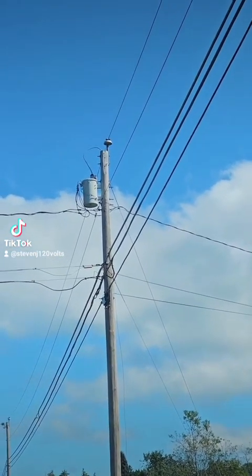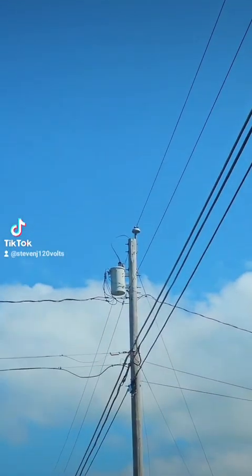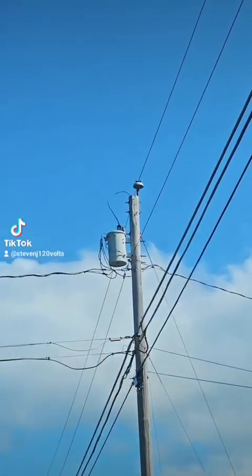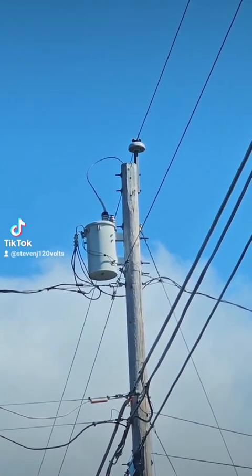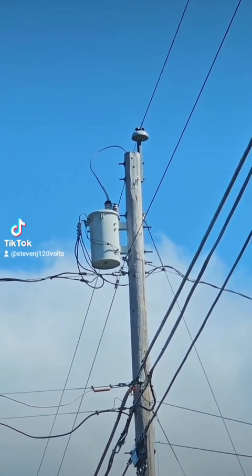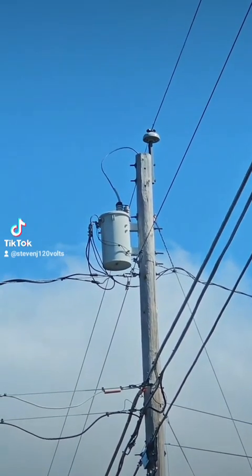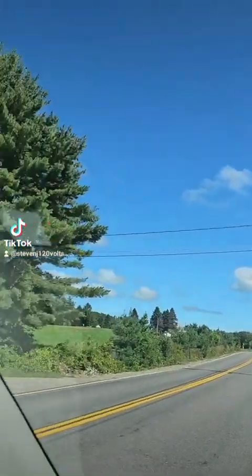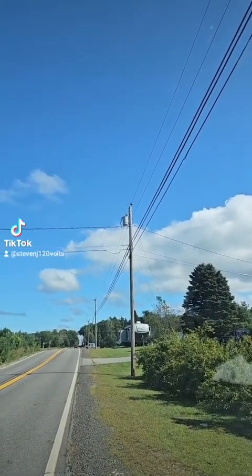I found this example before I found the three-phase example. Look at the primaries here — this is a residential neighborhood. The utility company has only brought one phase into the neighborhood. No buildings in this neighborhood could have the option of three-phase, even if they wanted it. There's only one phase for the primary to even tap onto. They tap off there, hit that single-phase transformer, and come down with the Edison Circuit Type triplex off to all the homes. But there's still only one phase available.